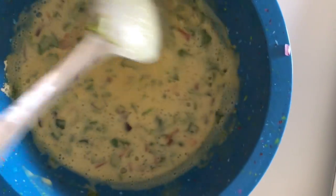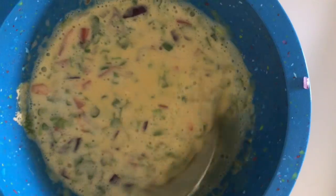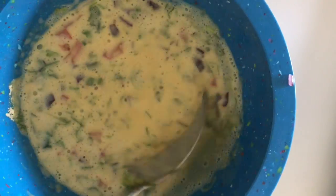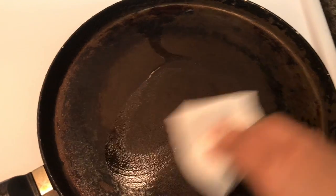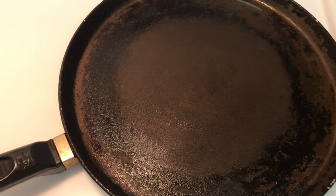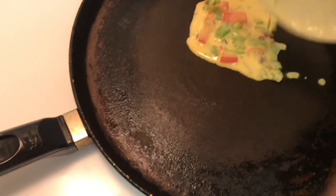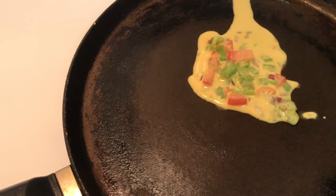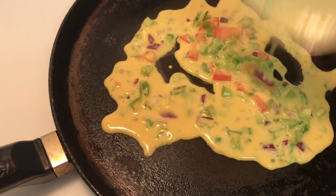I think this consistency is absolutely fine. I will now show you how I make this — let's eat it hot. You can see my batter is actually quite liquidy.